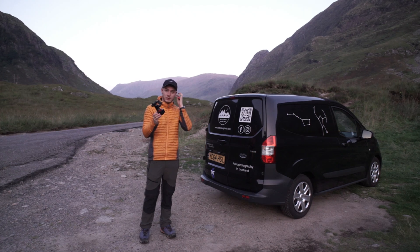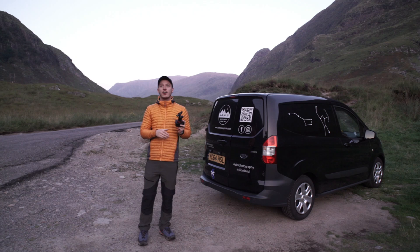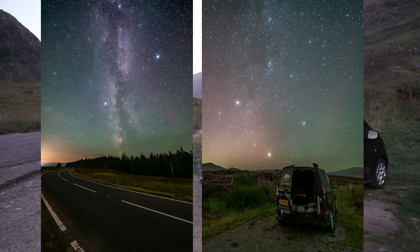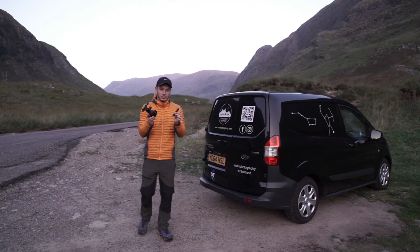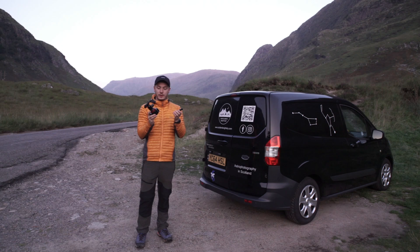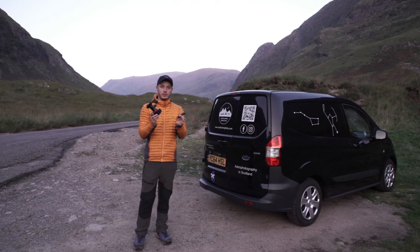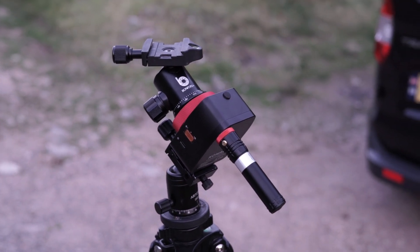The Nomad Moveshoot Move Star Tracker — unbelievable. I've had one night using it up in Dalwhinnie up in the highlands of Scotland, and it was fantastic, so I'll show the results of that. I think it's absolutely fantastic because it's so, so portable — this is all you need. Obviously this tripod and your camera, and you're good to go.